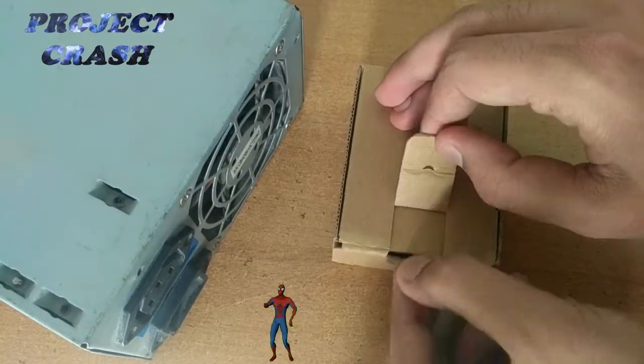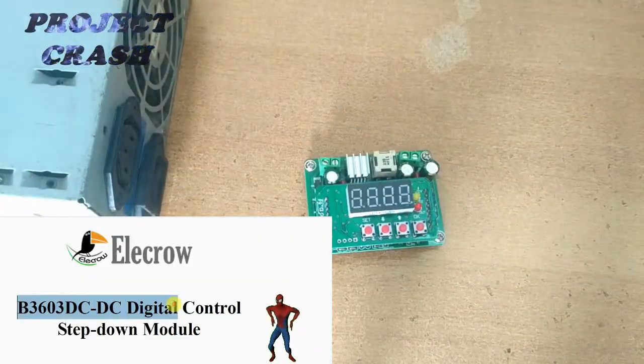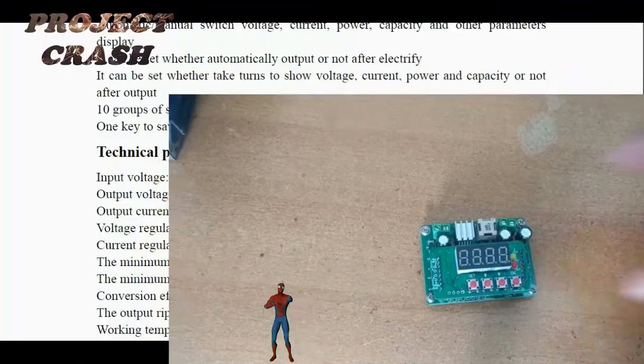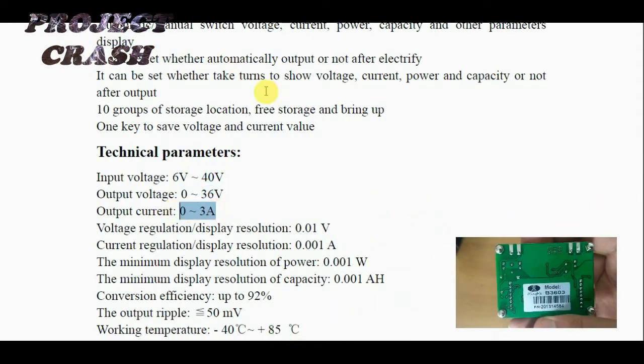then there is a best alternative which is the B3603 DC-to-DC digital control step-down module — in short, a buck converter — with input voltage ranging from 6 to 40V, output voltage up to 36V, and current up to 3A.